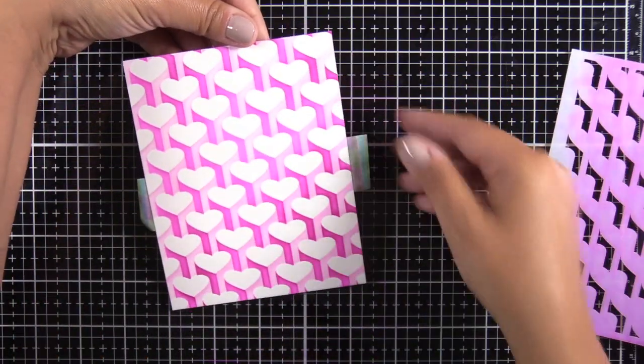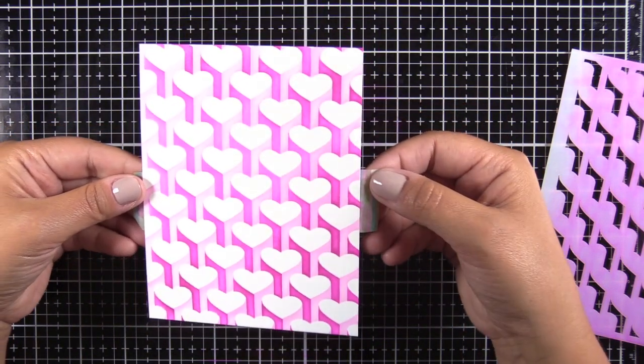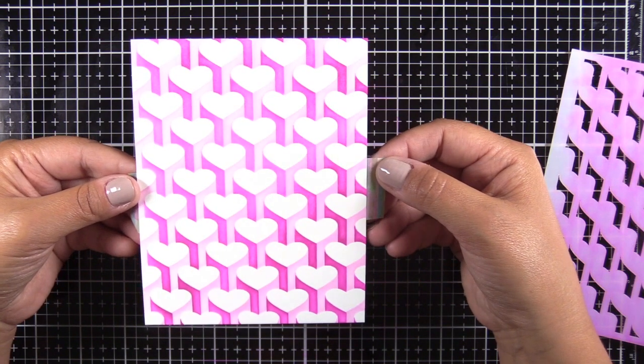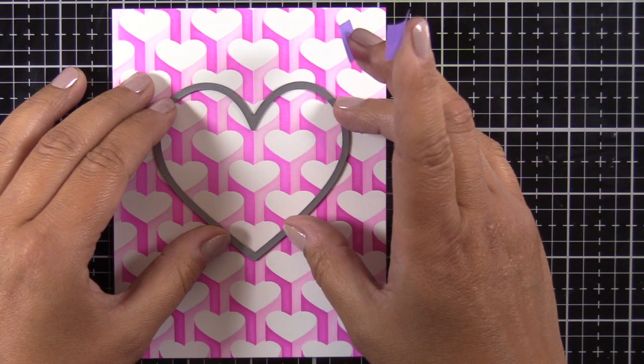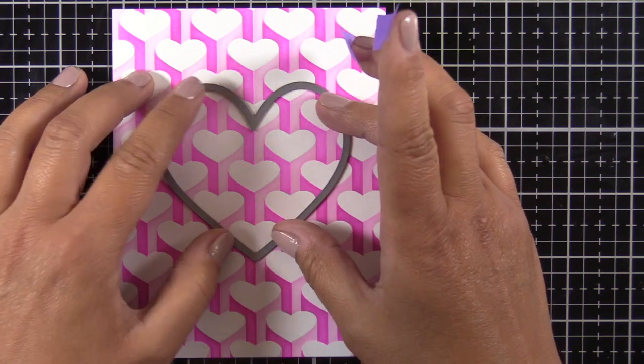Peel that off for the grand reveal and it is amazing — look how crisp those lines are! I was just so shocked at how easy it was, so I will definitely be getting more of these builder sets. I'm going to go ahead and use the large heart die from the All the Hearts stamp and die bundle.